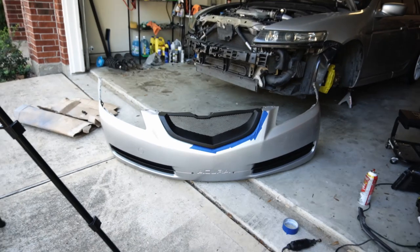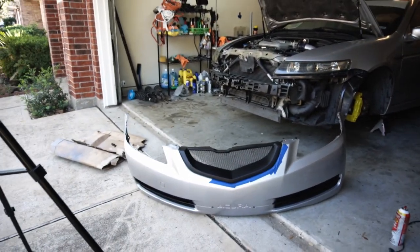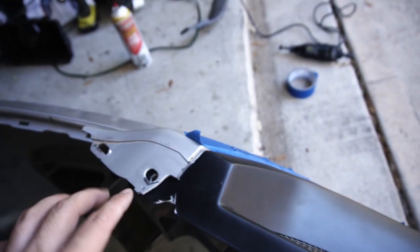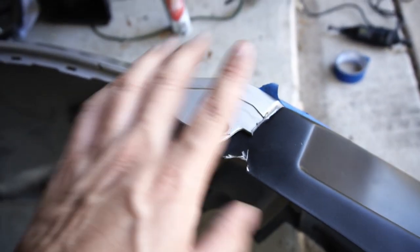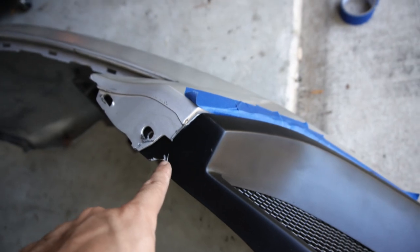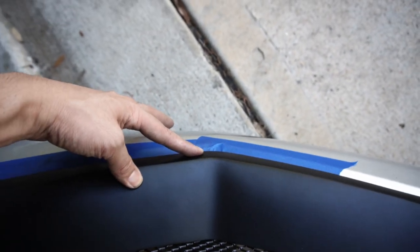I'm sure it'll look even better — ten times better — when it's paint matched to the bumper. This time to secure it I'm using the rubber butyl — the stuff you seal your headlights with. The plan is to add so much of this to the back of it along the lines. Originally this piece is supposed to sit on top, however looking at forums, the best way to make this look flush is to tuck it underneath and push this out. The only problem with that method is this tip points outward, so we're using the butyl so it can be pushed in and look good.